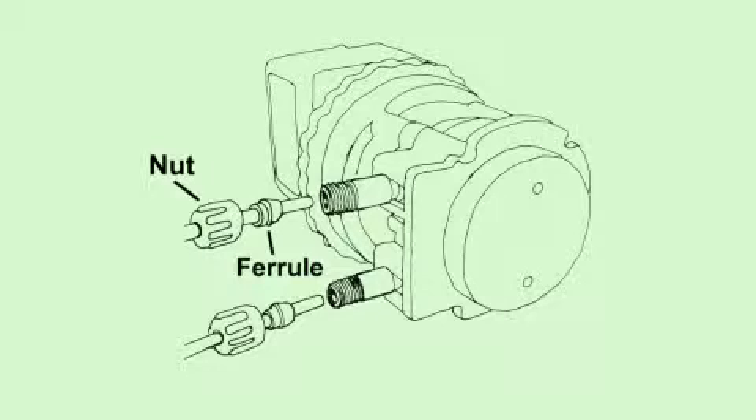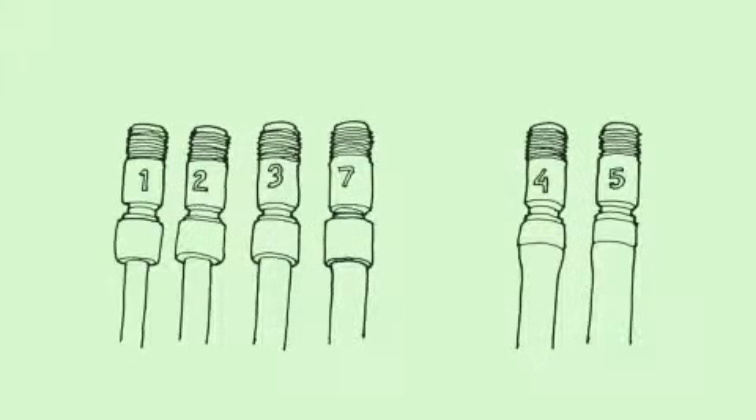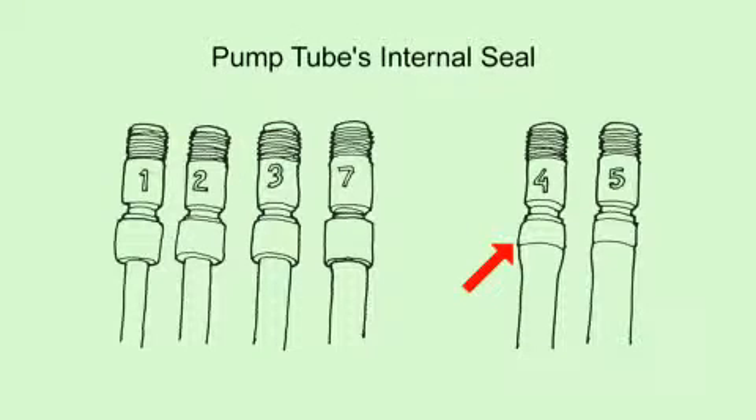The suction and discharge lines are installed to the pump tube fittings with a compression-type seal consisting of the connecting nut and ferrule. The beveled end of the ferrule faces the tube fitting, and the suction and discharge lines should bottom into the tube fitting. The connecting nut is secured finger-tight only — not tightened with pliers or wrapped with thread seal tape. Pliers or thread seal tape should not be used because the pump tube fitting is secured to the tube material by an internal seal consisting of a crimp brass collar, and on some tubes the brass collar is under a rubber collar. Using pliers will break the internal seal and cause the tube to leak, and using thread seal tape will interfere with the seat between the connecting nut and ferrule.